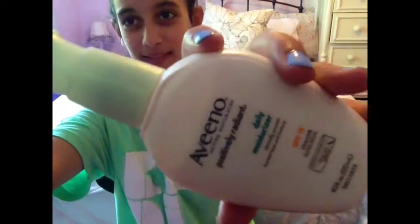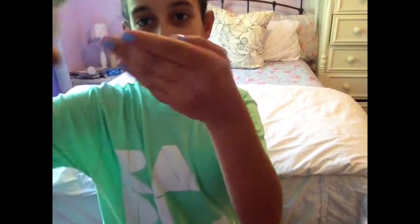I haven't really filmed in my room in the longest time — I think I filmed in my room like once — but today I'm in my room. Okay, let's get started. So first I gotta take off my glasses, and now we're taking the Aveeno daily moisturizer. It has SPF 15 and it's my favorite moisturizer of all time.